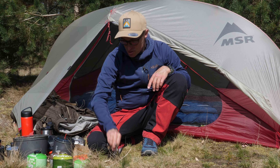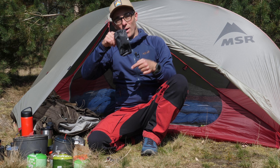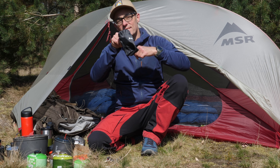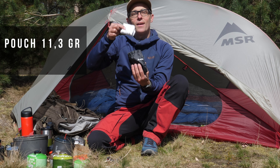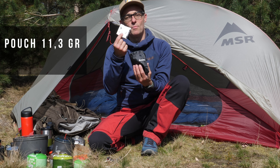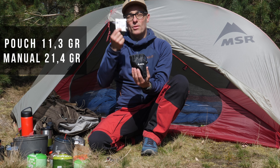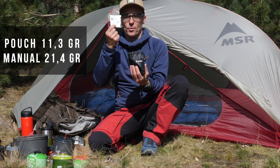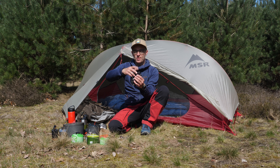The stove comes with two other parts: the pouch, which I measured at 11.3 grams on my precise scale, and inside there is of course a lot of paper — the manual. The manual weighs almost double the pouch itself at 21.4 grams. Now, those two are not really important for the moment, so let me put them aside.